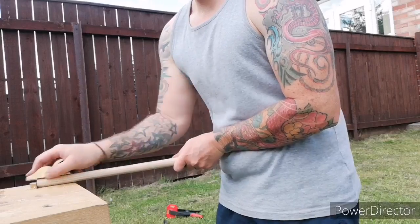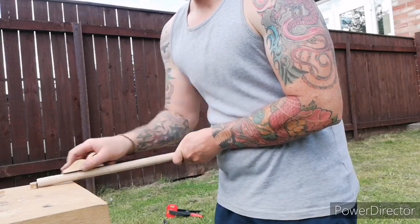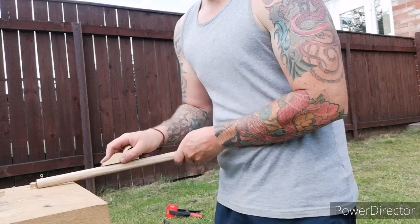Now I've just swapped to my little luther's plane. This is a new little plane and I use this quite a lot. It's perfect for little things like this.